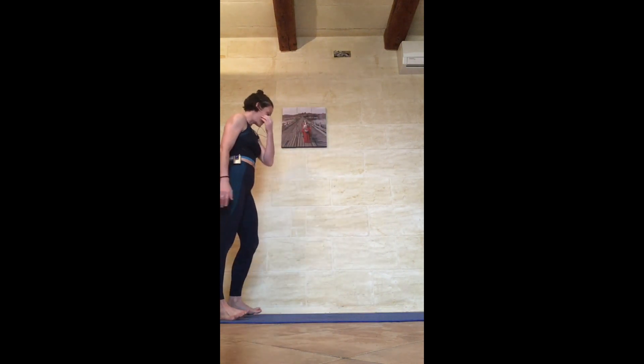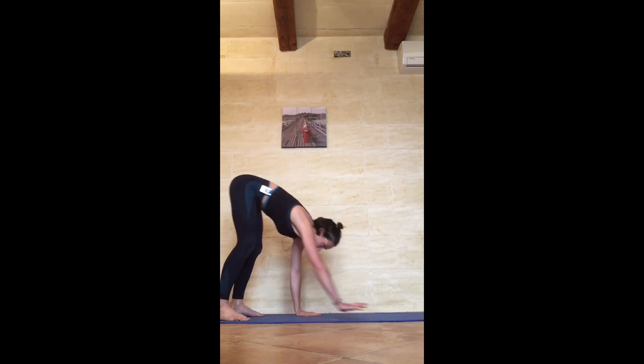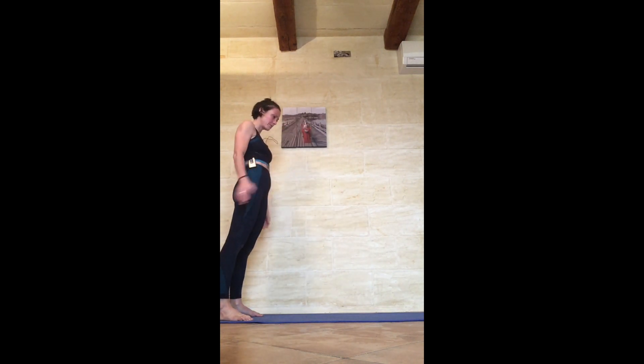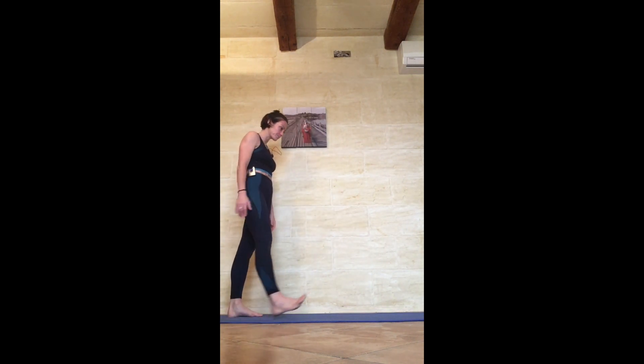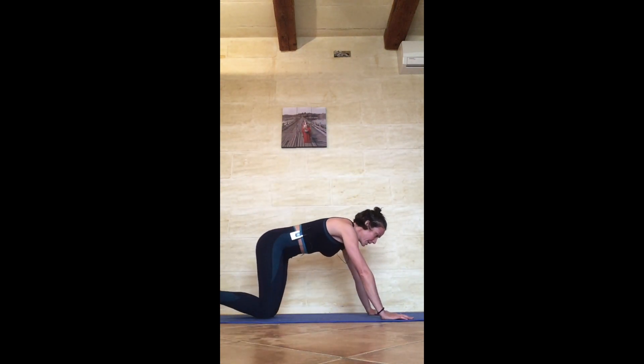Next we've got walkout planks — very similar to the last movement, except I'm not going to ask you to push up. You're just going to walk into a plank and walk back up. Very simple, but I'm going to ask you to do more of them — 5. Then to bring it into a stronger movement, we're going to do a chin-up.